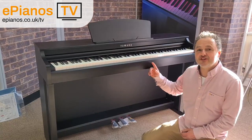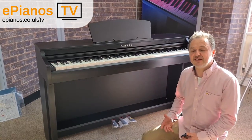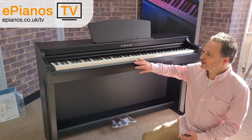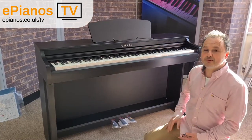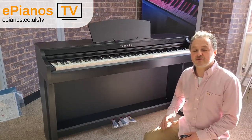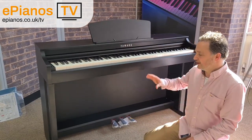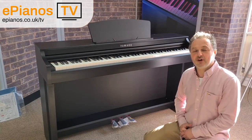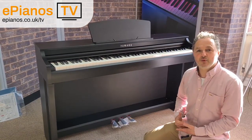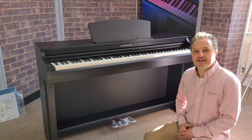Okay, so here you have it — this is the CLP725. Most of the CLP series and the YDP series do set up in the same way as this. They're very easy and convenient to set up yourself — it's a one-man job if you want it to be. The 725 is available in the black walnut that we have here, also available in rosewood, white, or polished ebony. The polished ebony is a premium finish with a very high lustre, so you pay a premium price. Check out our website epianos.co.uk for more information about the Clavinova and the YDP series. Sign up for our newsletter to get regular updates and deals by email. Thanks for watching — I'm David Cooper at ePianos.